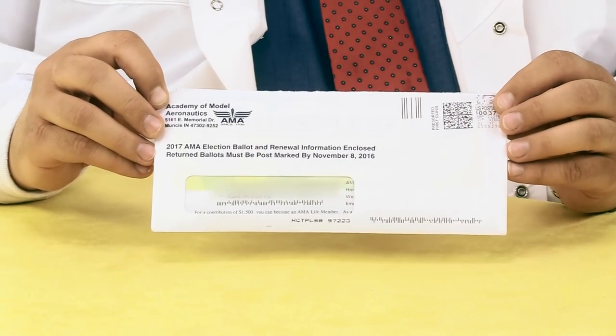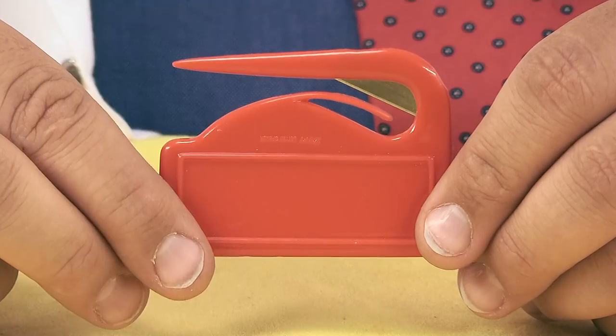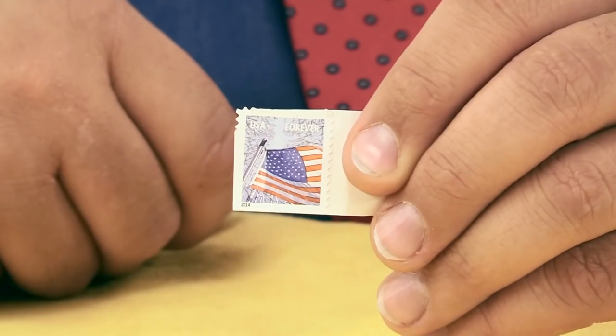Roswell Flight Test Crew here today to take a look at your AMA presidential ballot. To complete this project you'll need a letter opener, a ballpoint pen, and one U.S. Postal Stamp.